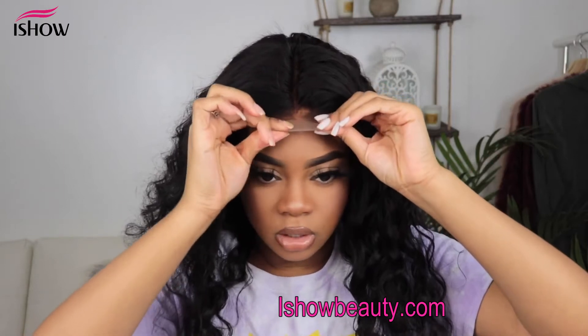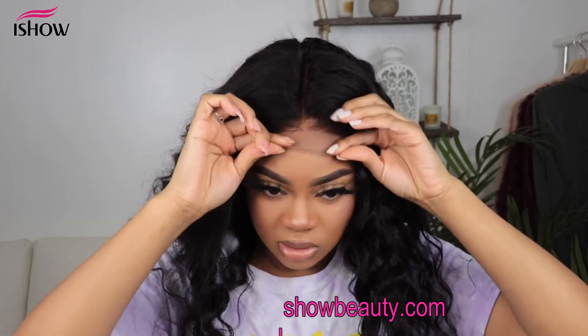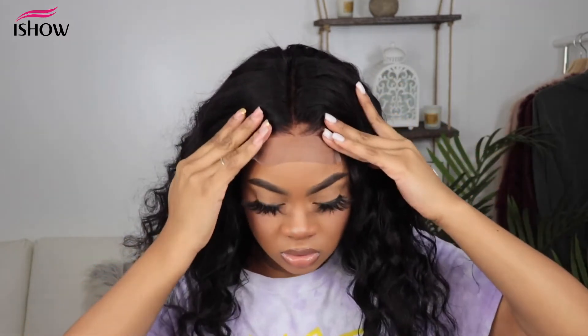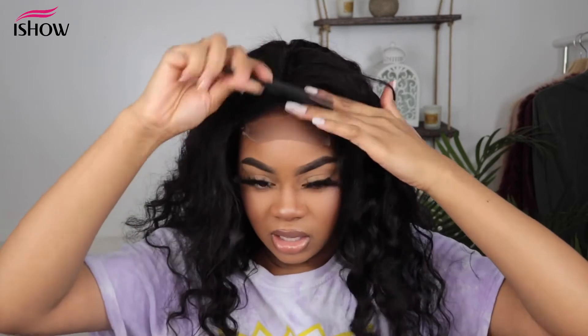Then you want to pull your closure down into it, and you can use your hand or the back of a comb and just press everything in.